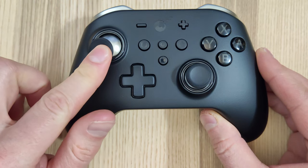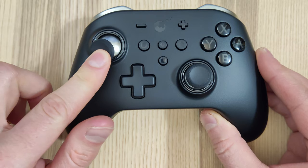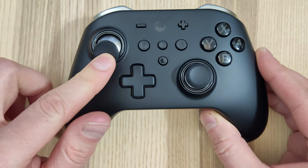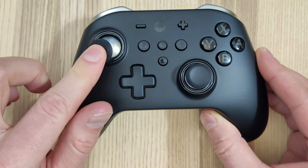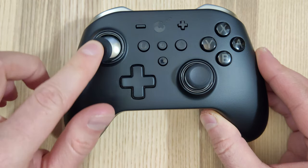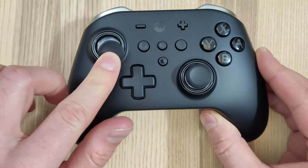I reached out to GuliKit to see what they said about this. They've sent me a replacement joystick, but I'm going to open this up just to see if I can fix it without that extra part. It's a horrible shame to see this on my favorite controller, but let's open it up and see if we can fix it regardless.